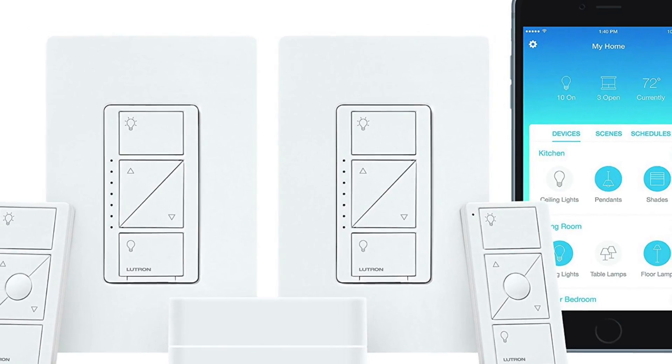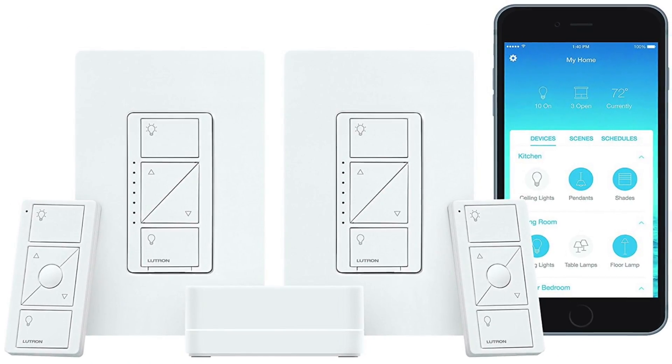A few months ago, I moved my family into a new house. With the new move, I've been experimenting with some new smart home technology that I think is just kind of cool and worth looking into. One of the things I discovered in this process was something called the Caseta light switch, which is from a company called Lutron.